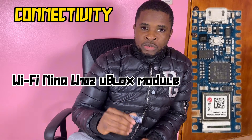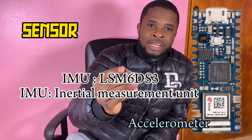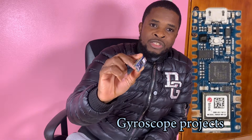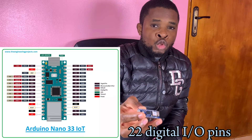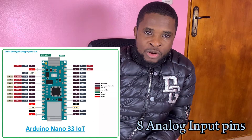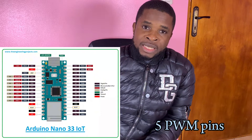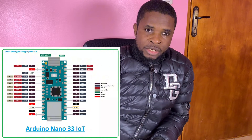This board also comes with a Wi-Fi module. It's an Arduino Cloud compatible board, with a chip for accelerometer and gyroscope projects. We can also see on this board a built-in LED on pin 13. It has 22 digital input-output pins, 8 analog input pins, and 5 PWM pins. All digital pins can be used as an external interrupt.